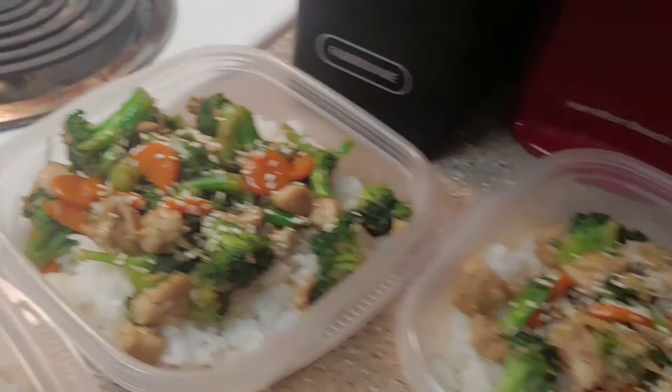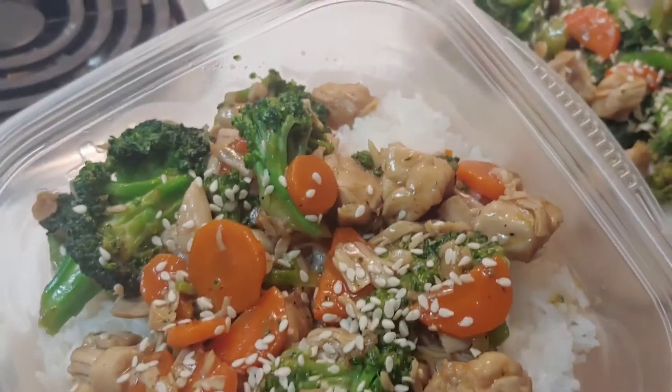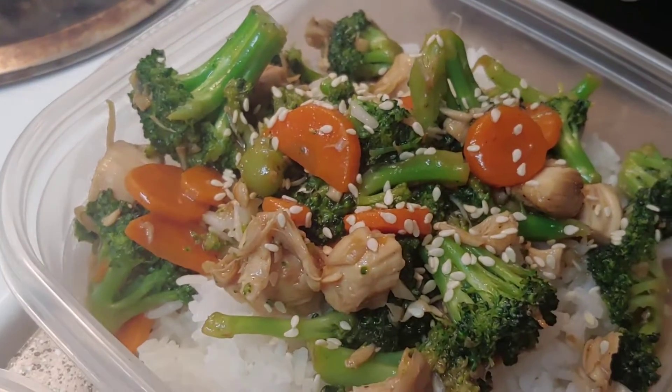Alrighty, they are all done. I got four portions here, topped with some sesame seeds I had in my pantry. There is my lunch for the week.